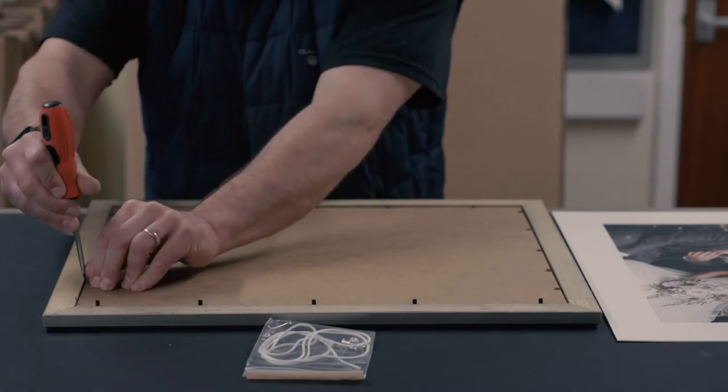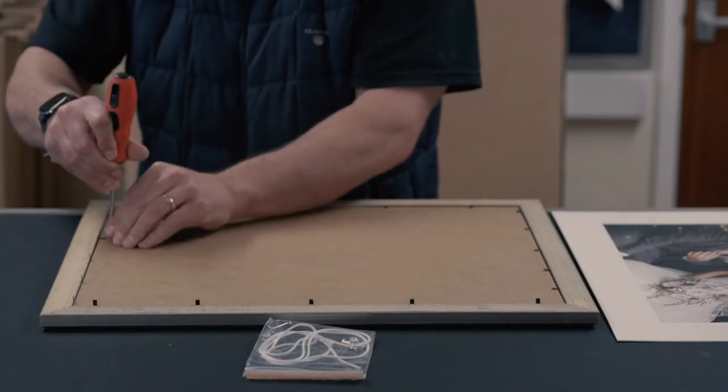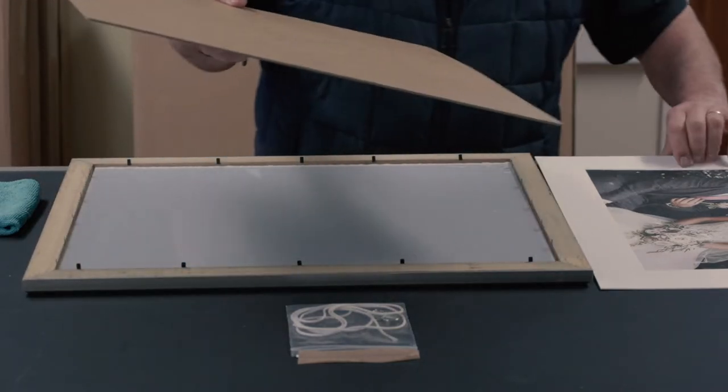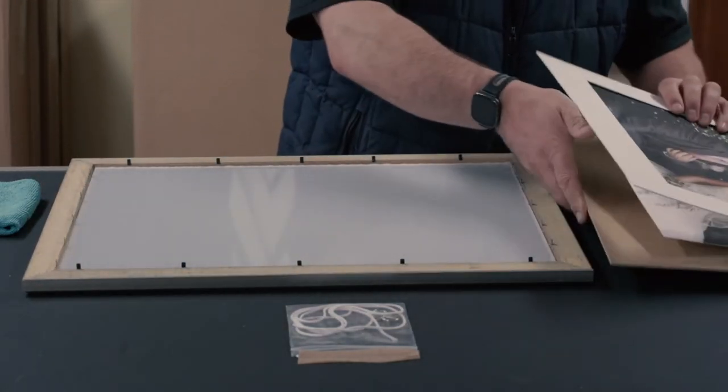Remember, you do not need to remove the black tabs with pliers and then try to refit them in the same hole — they are flexible tabs that will bend out of the way. With the tabs bent back, you can now remove the glazing and backing board from the frame.